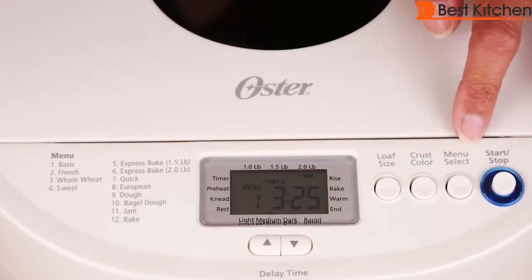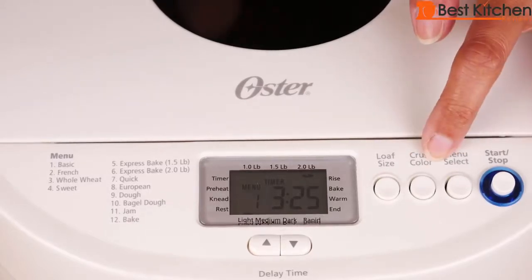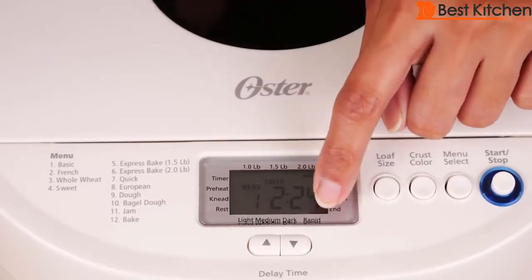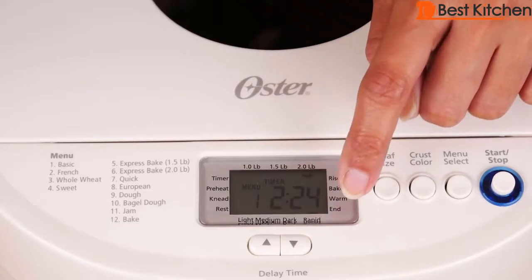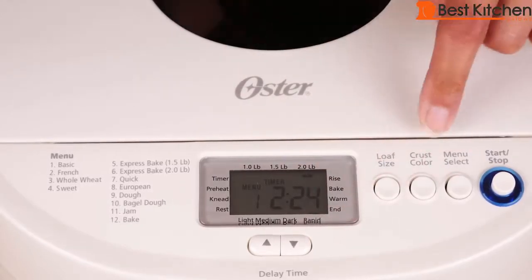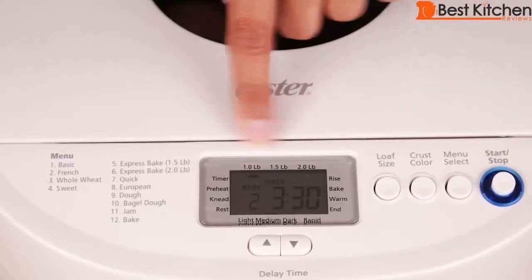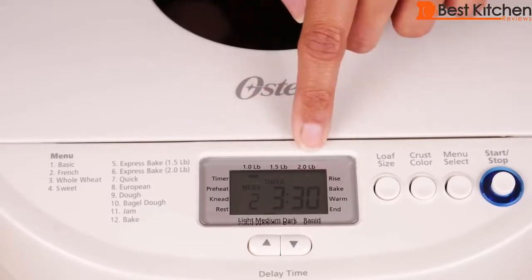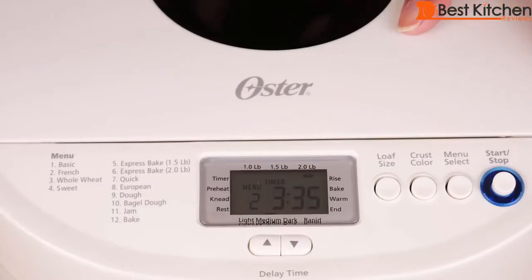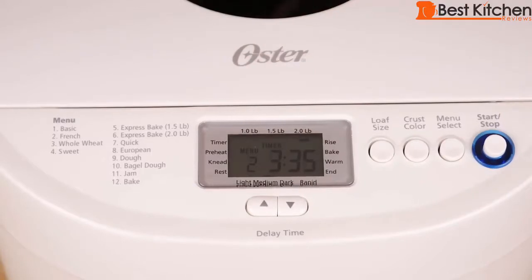After pressing the menu to choose your bread type, you choose the crust color — light, medium, or dark. There's also a rapid option that can be chosen for basic, French, or whole wheat, and will make the bread about an hour faster. After choosing the crust color, you'll choose the loaf size: 1 lb, 1.5 lbs, or 2 lbs. Some programs have fixed settings for crust color and loaf size. You can also use the delay timer, which can be set for up to 13 hours.